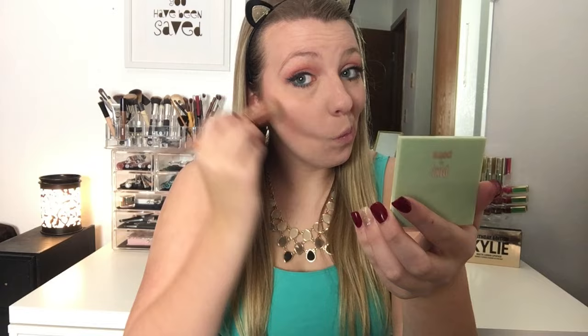And now I'm going to start contouring using the Pixi by Petra Natural Contour Powder. I am first just placing this on the contours of my cheekbones — right underneath the cheekbones and near the hairline — and then blending that all out. I'll also place this on the tips of my forehead, on my jawline, and under my chin, just to create some dimension around my entire face.